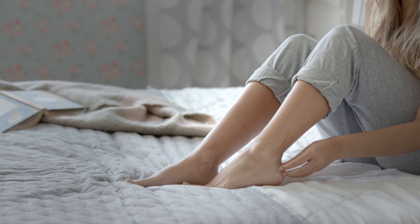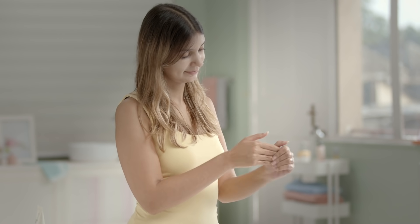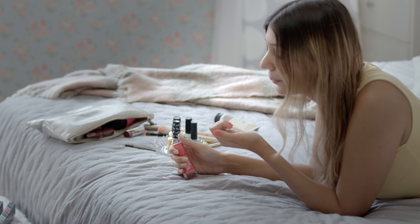Dry, rough, cracked feet and hands are a struggle for most people, so we've got the ultimate tips to fix and soften them for touchable skin that can be spiced up with a bright manicure or killer heels!